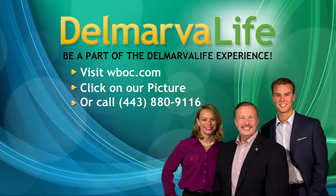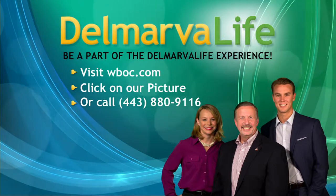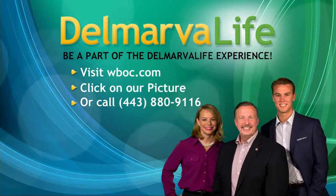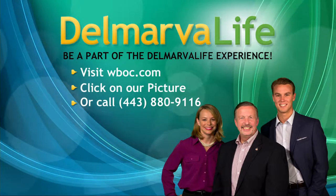We want you to be a part of our studio audience because it is a great time for everybody. Book your seat by visiting WBOC.com and clicking on our picture at the top of the page, or just give us a call at 443-880-9116.